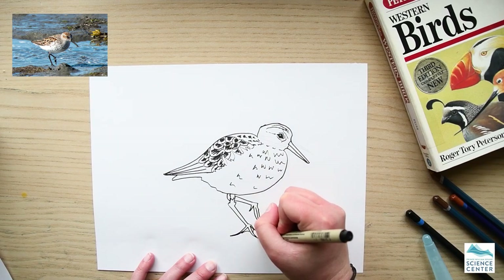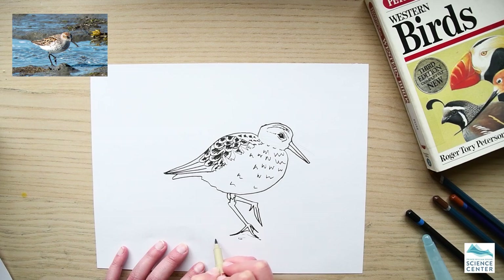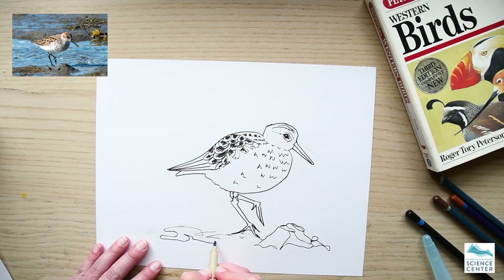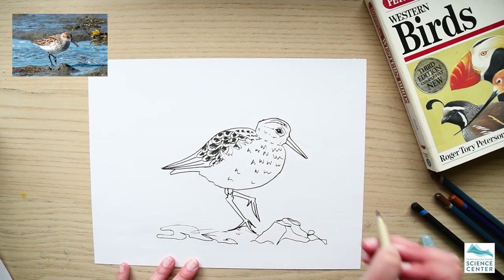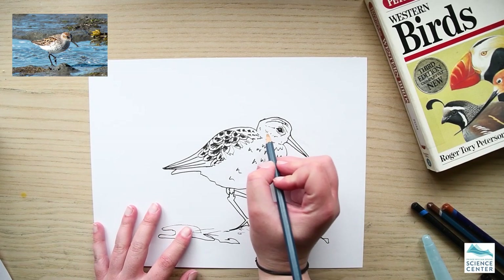These markings are more clustered on the breast and then they kind of peter out towards the tail. I'm just lengthening the toes on this foot — they weren't quite long enough. Then I'm drawing in some of the mud from the mud flat just to give a sense of where this bird was walking. With a drawing like this you have to be careful not to add too many details or it gets cluttered.